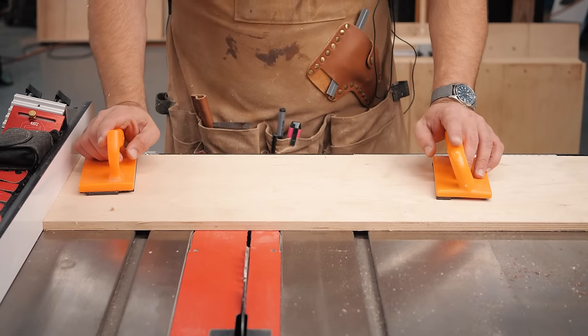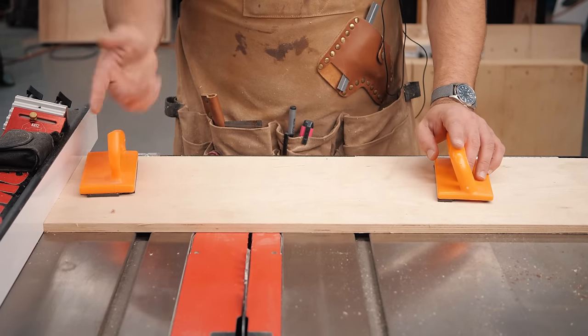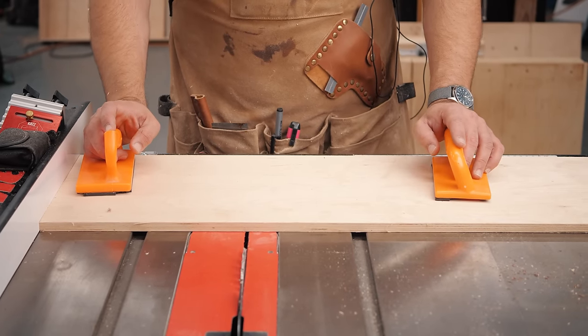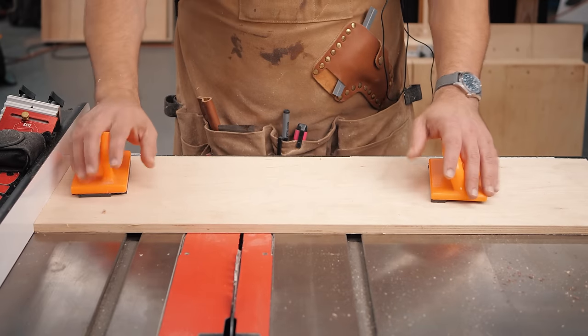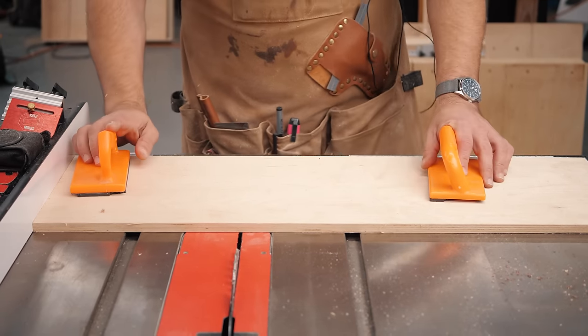Use push sticks and feather boards — save your fingers. They're really one of the most important things on a table saw. I'll leave some links below to ones I like. As far as push sticks go, it's a great project you can do in your shop. If you want to support the channel, head over to the Katz Moses store and pick up a new apron, a dovetail jig, or a stop block. Thanks for watching. Stay safe in the shop. Have a wonderful day.